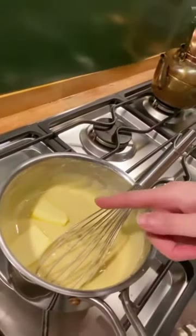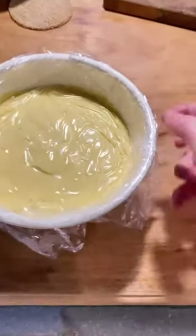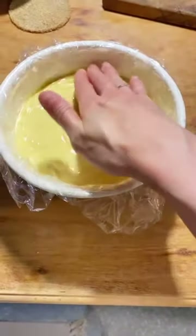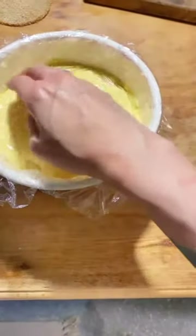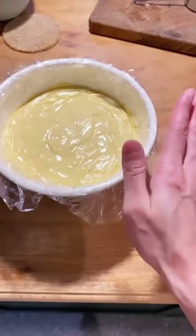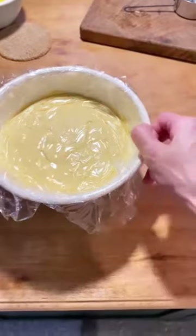Now at the end, add two tablespoons of butter and whisk until combined. When you're done, transfer the custard into a bowl and put the saran wrap touching the surface of the custard so nothing is exposed to air and the skin doesn't form. Then chill this in the fridge — I'm going to do it overnight, but you can do it at least three hours before using.